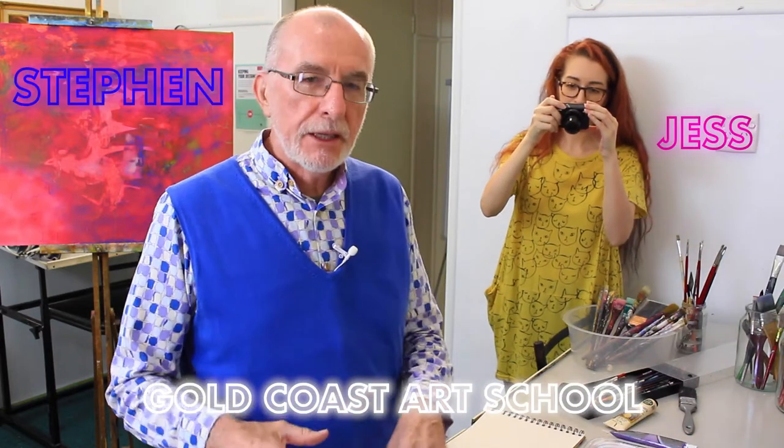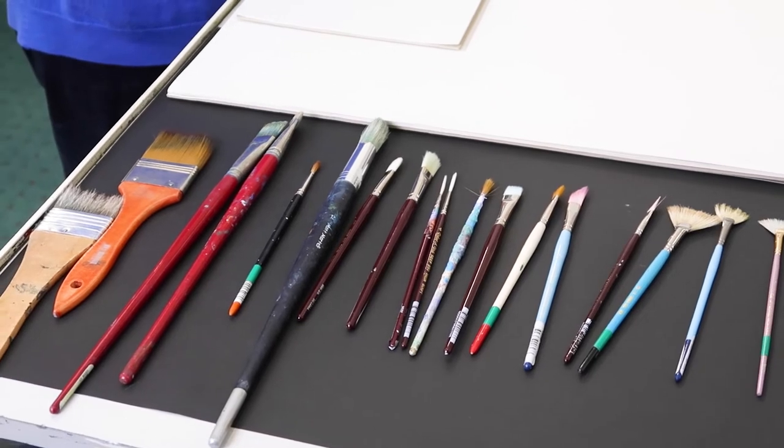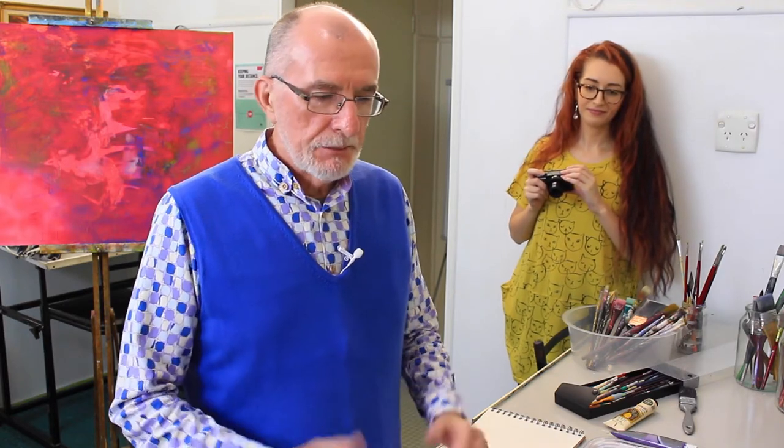Howdy folks. This is just a quick demonstration using the brushes I was talking to you about before. We're going to show you on this bit of paper the different mark makings that these different bristles do. Some of this might seem very obvious but there are subtle differences.